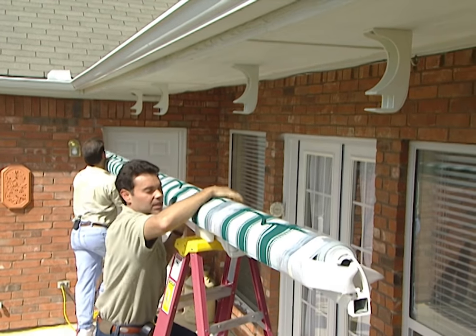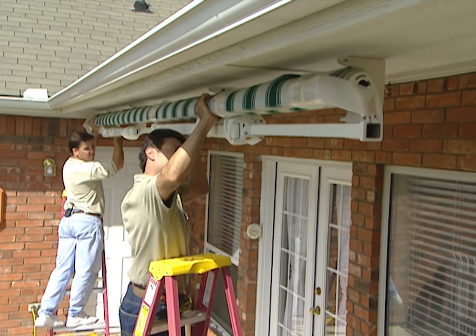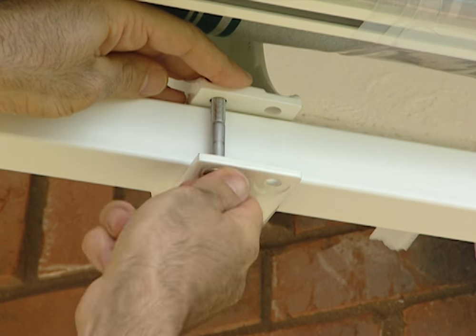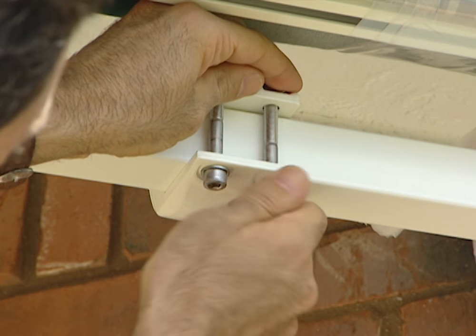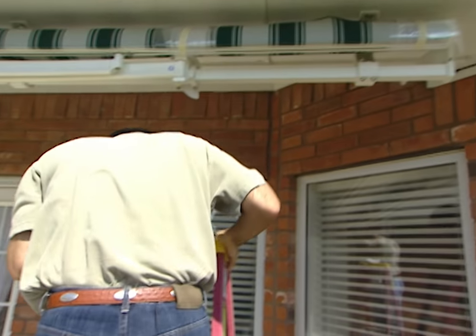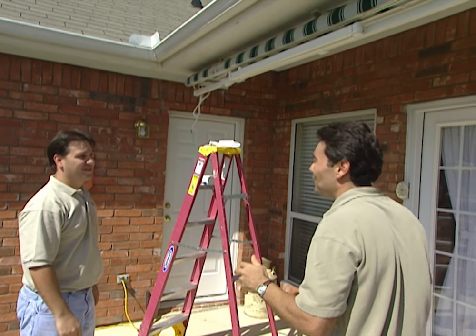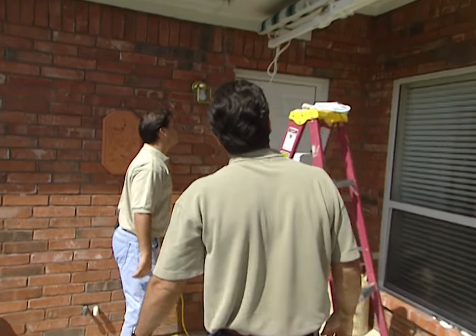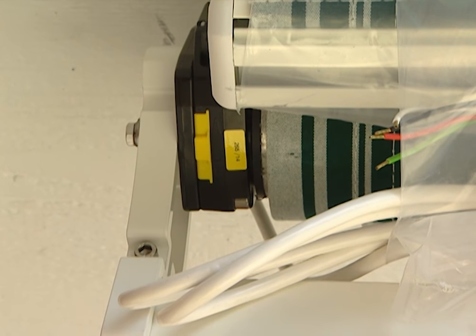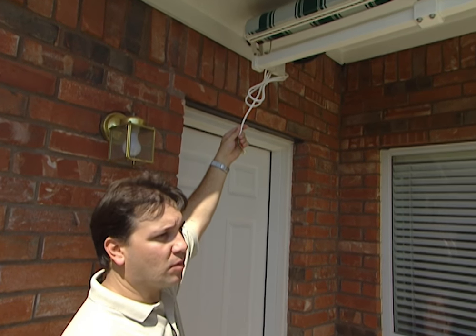Now we're ready to put our awning in place — put it right into the brackets here, and we just bolt it in, bolt caps in place. A lot of awnings come manually operated, but this one is powered by electricity. The motor is a common question — this awning is motorized and it's at the end of the awning; the black cap is actually the only thing you see. The rest of the motor is hidden inside the tube, running about 16 to 18 inches down inside the tube itself. Coming out of the motor is a motor cord.